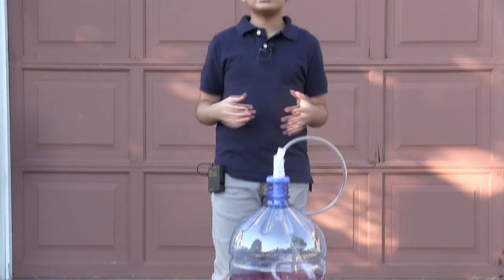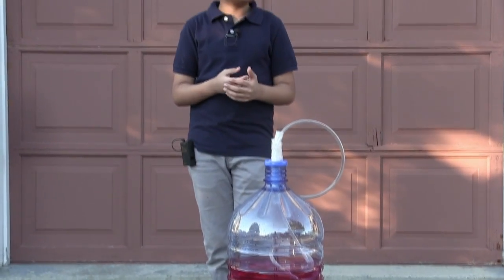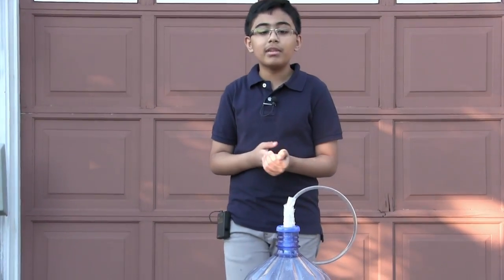Hello there and welcome to the tutorial. My name is Tanya Bakshi and this time we're going to be going over the first in a new series called Outdoor Science Experiments with Tanmay. We're going to be going over a pretty simple experiment.